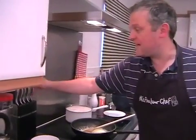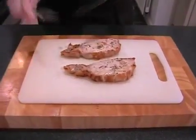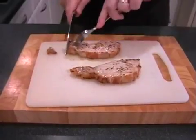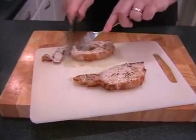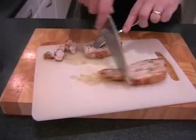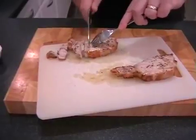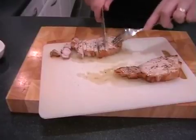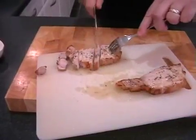We just want really nice thin slices of pork — nice and easy. Just nice thin slices. Perfectly moist still.